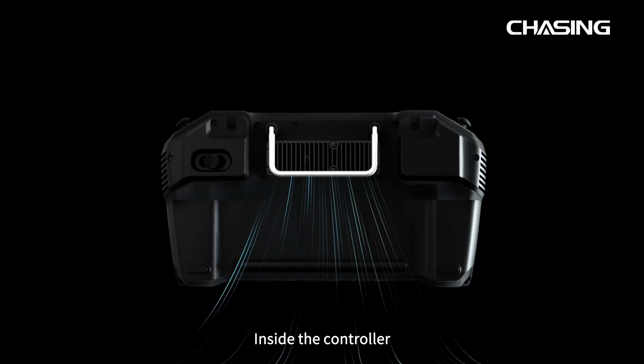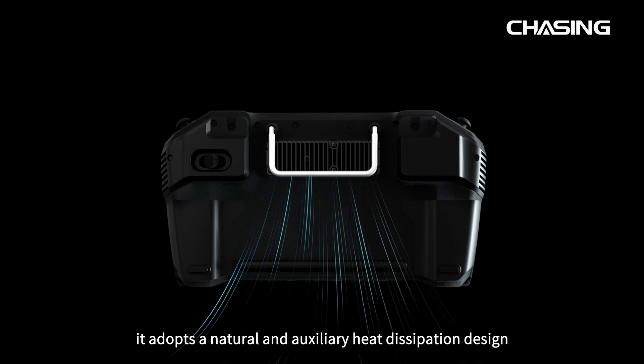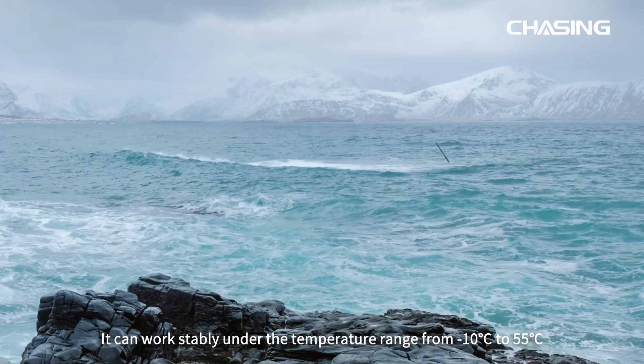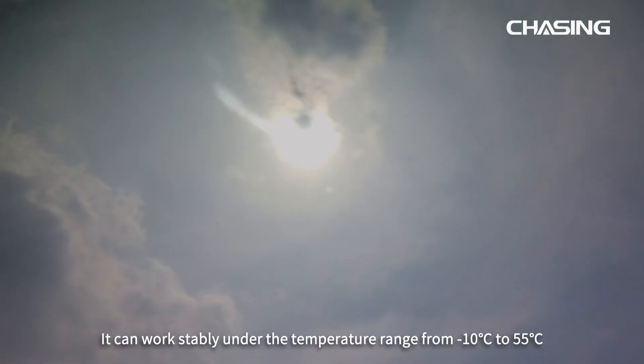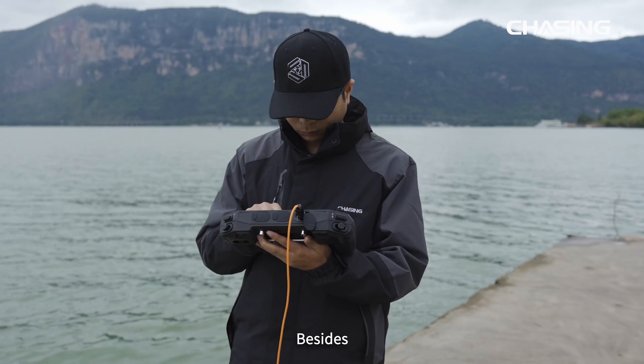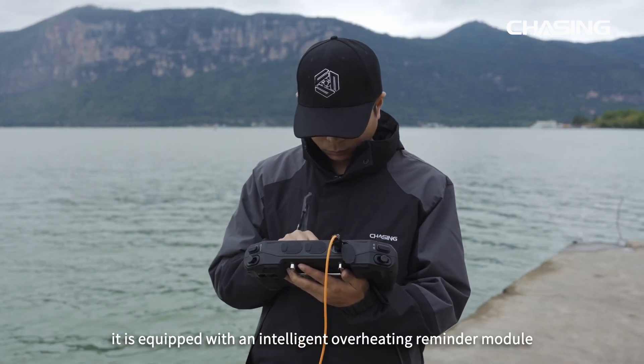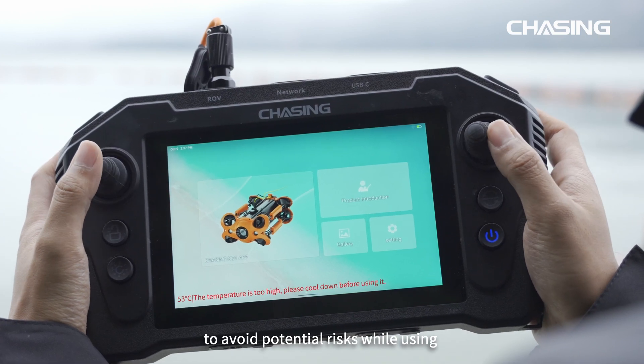Inside the controller, it adopts a natural and auxiliary heat dissipation design. It can work stably under temperatures ranging from negative 10 degrees Celsius to 55 degrees Celsius. It is also equipped with an intelligent overheating reminder module to avoid potential risks while in use.